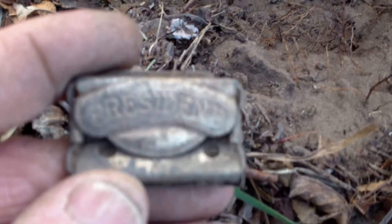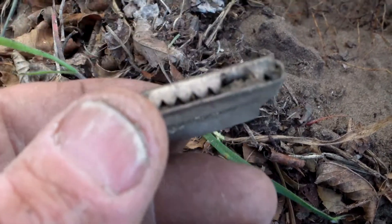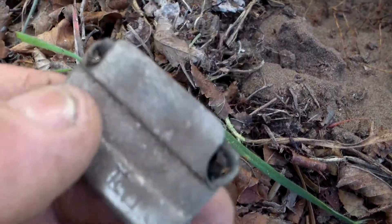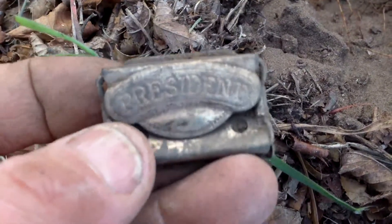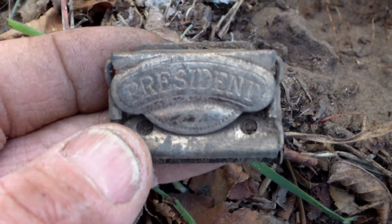Back over here by the fire department, I got a really strong signal - it was 5 to 7 inches down, but I had trouble tracking it down. On this one it says 'President' and I think it's like a suspenders buckle. I'll get a close-up of that at the end, and if I get back to it and find something good, I'll revisit it.